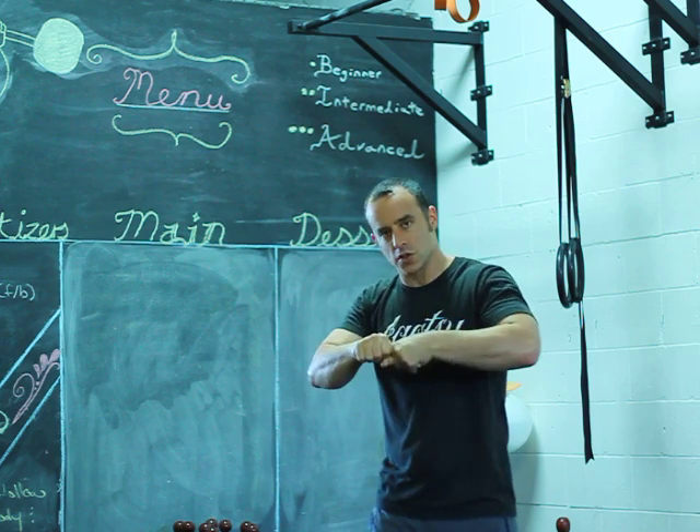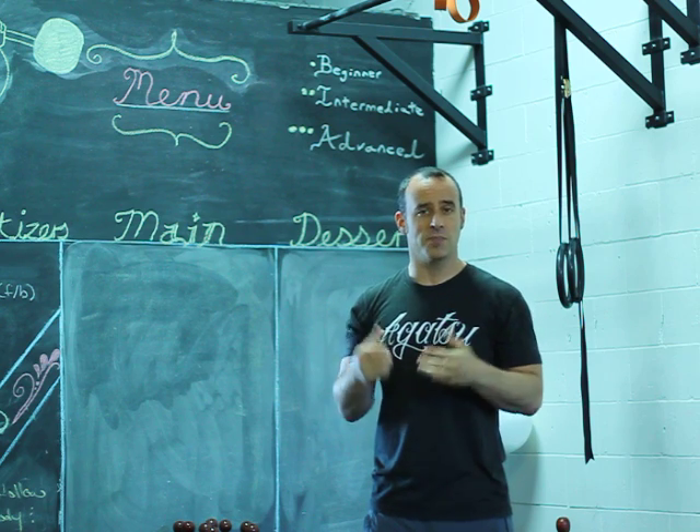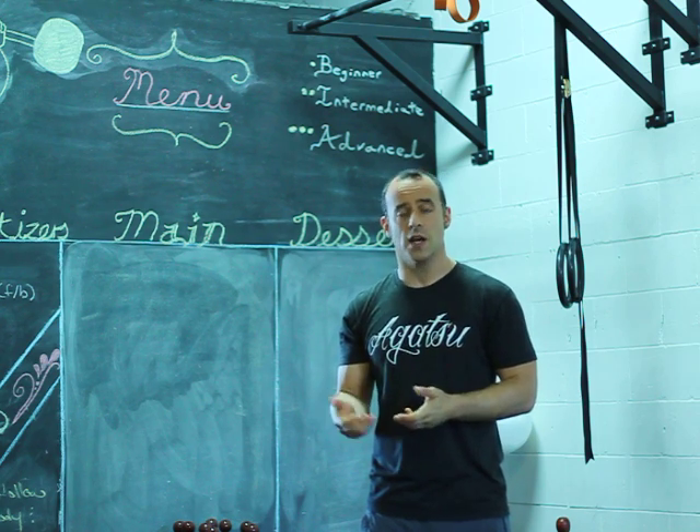When you flip over the knuckles you're getting a lot of friction with the handle. You get a lot of grinding. It's simply not the most efficient way to lower the bell.